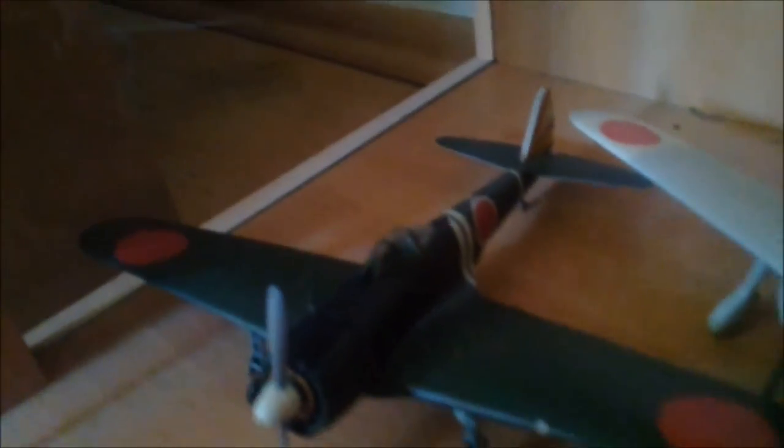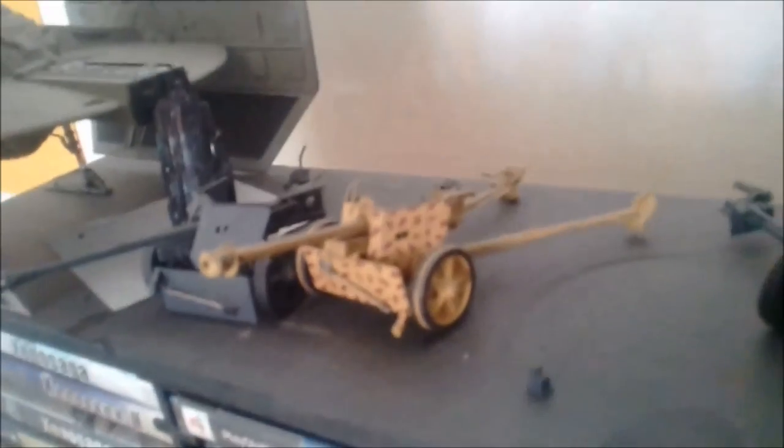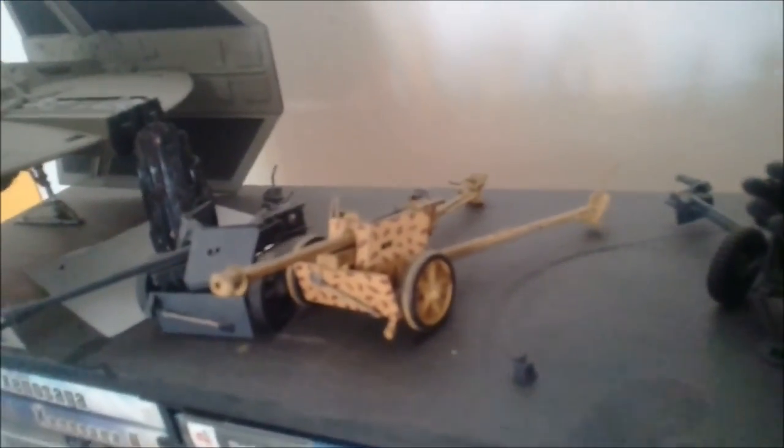There are a couple more Japanese fighters, as well as an M5/M163 — both missing a few parts that I'm looking to source. There's an 8.8cm Flak, a Nebelwerfer, a couple of 7.5cm cannons, and some of the smaller ones — 3.7cm and 5cm — with a tent that's falling apart that I'll have to fix eventually.